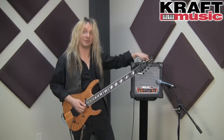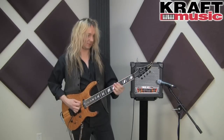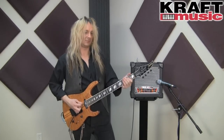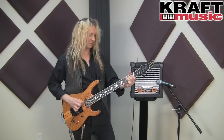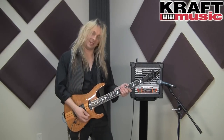Now let's check out the Metal Zone setting. And this is the Extreme setting.